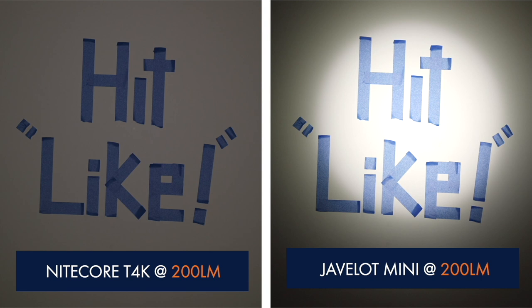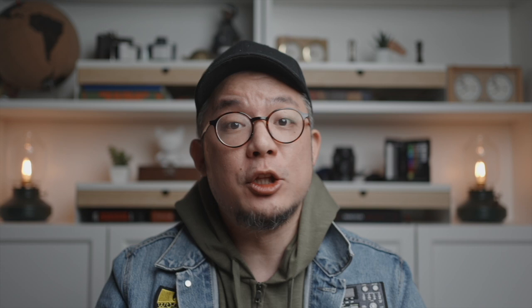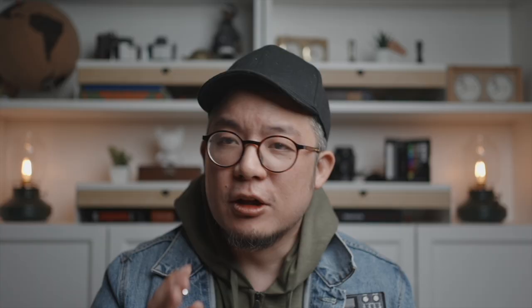You'll also notice that the Javelot Mini's wall strike makes it look much brighter than the Nightcore at the same lumen output setting, because at this particular center hotspot it most certainly is. This is why, despite lumens being the most referenced and advertised metric for torches, candela is just as important, especially when dealing with spotlights or those advertised with long distance beam throw. Looking out the window right now the sun is starting to set, so before I take it back to the field let's explore its build, durability, and user interface.